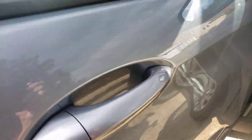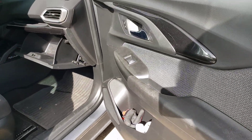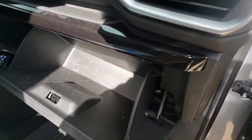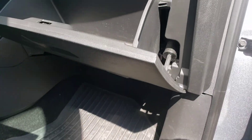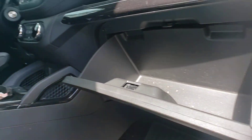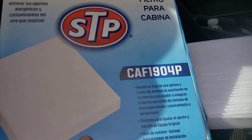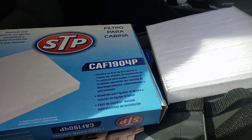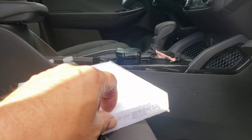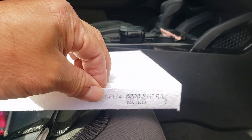All right folks, got a 2021 Chevy Trailblazer here. We are going to change the cabin air filter. Like most cabin air filters, they're found in the glove box. I'm going to replace it with the STP brand CAF1904P.